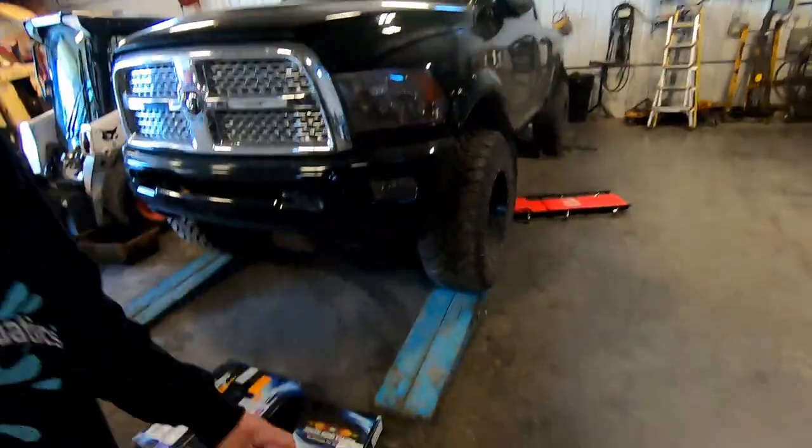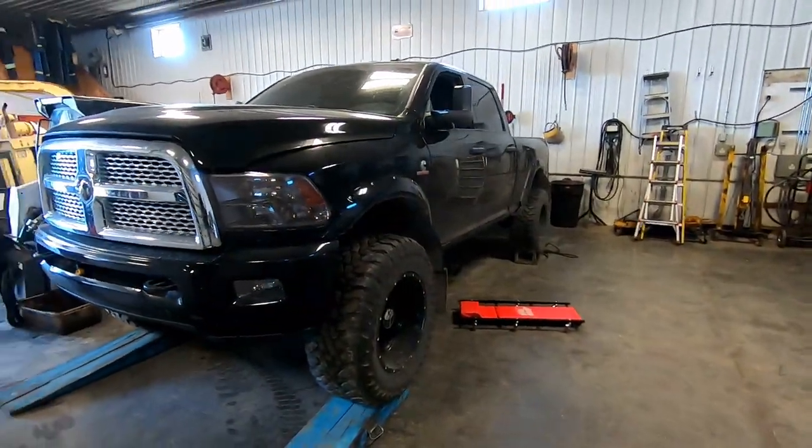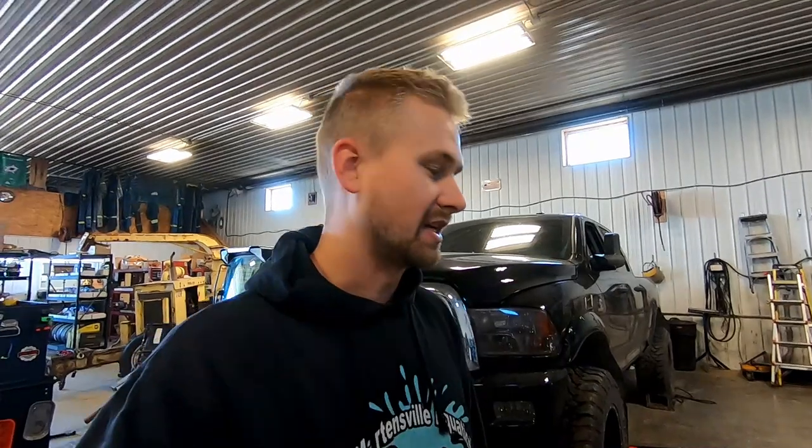Welcome back to the channel. Today we are putting a South Bend dual disc clutch in this 2014 Ram 3500 with the G56 transmission. Switching the clutch out on a transmission is going to be pretty much the same procedure for any vehicle, so whether you have a Dodge like this or a completely different truck, following this video should work. If you find it useful, please like and subscribe, and if you've got questions, ask in the comments or find us on Instagram at Dark Iron Diesel.